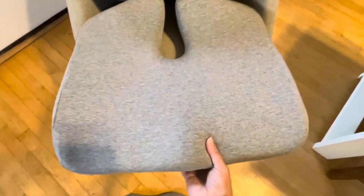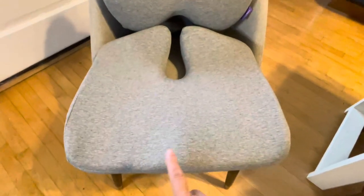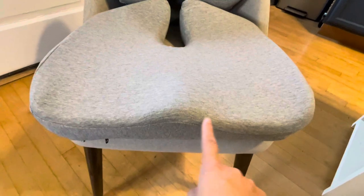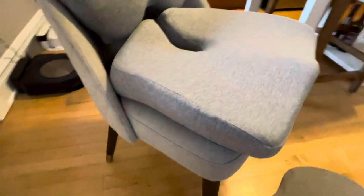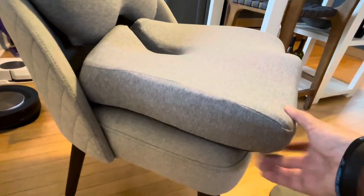This is a seat cushion. It's going to give you a little bit of relief coming in off your hip bones and your thighs. You can see this piece here that's just a little curved in the front, and because it's almost three inches high, it's going to lift up your feet.